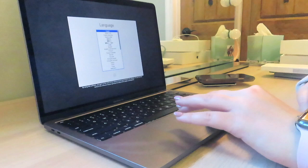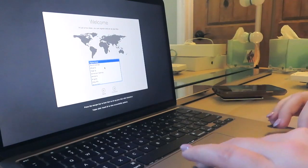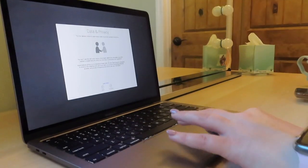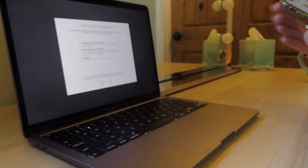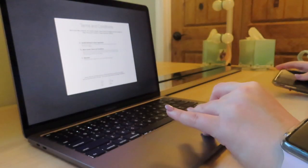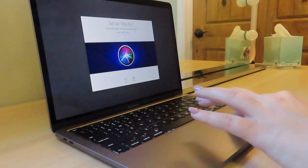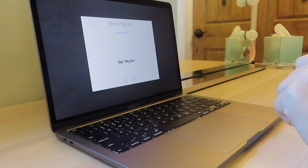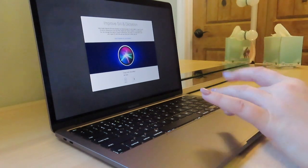I'm gonna go ahead and select English for the language and select my region. I now got the Wi-Fi set up and received an Apple verification code, so that's all set. Now I need to go to Terms and Conditions and agree. I can set up Siri now — hey Siri, open the documents folder; hey Siri, show my downloads; hey Siri, what's the weather. Oh my gosh, it's ready — so cool!